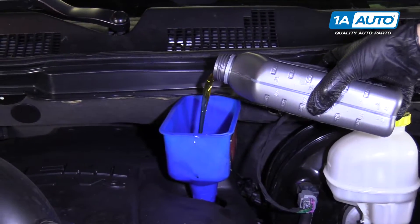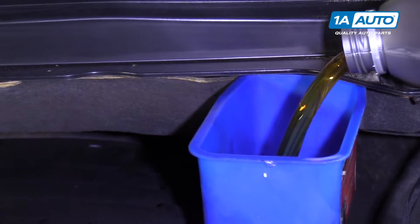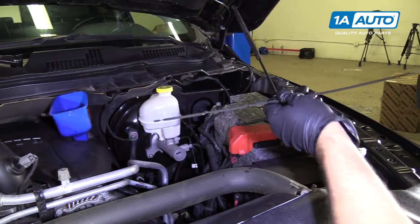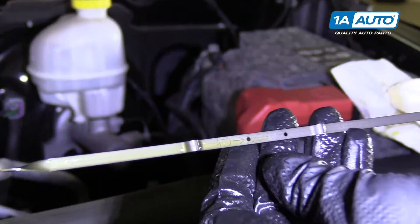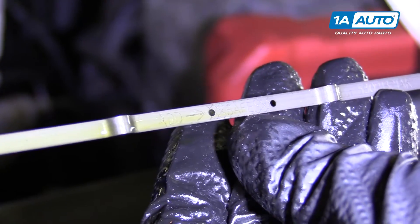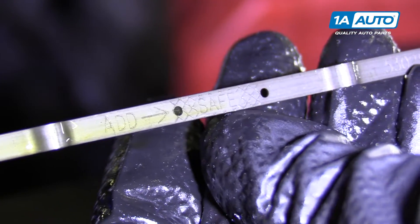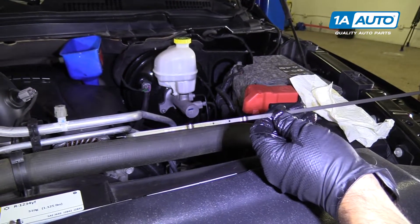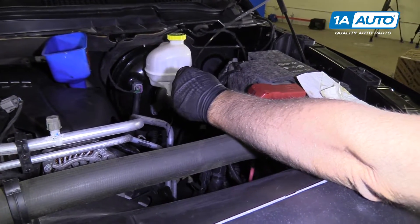We'll add our last quart. As you can see, the oil is right about at the top of the E, so that's exactly where we want it. Put that back.